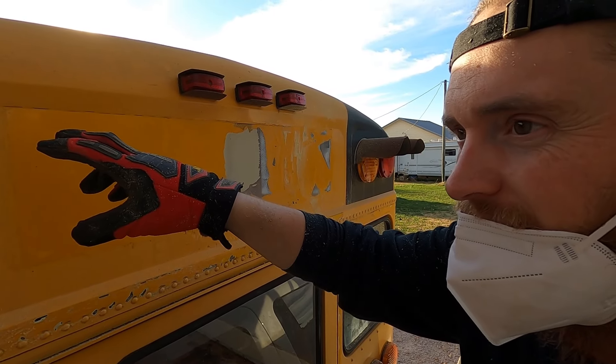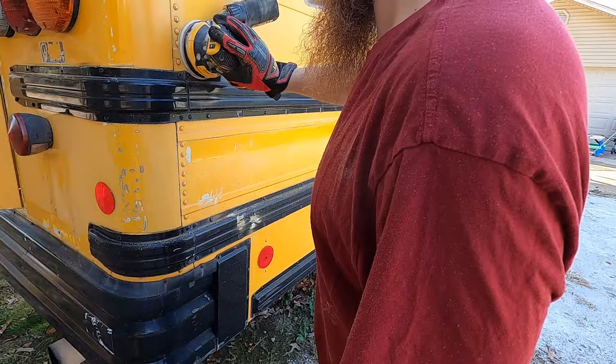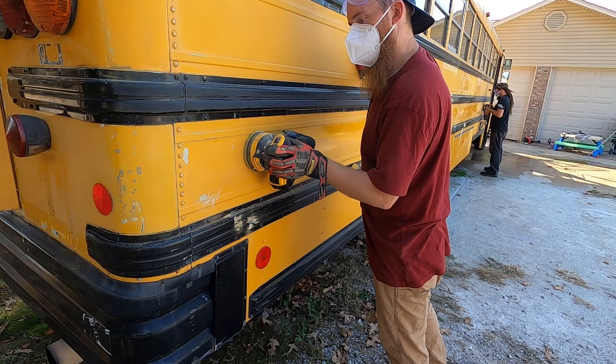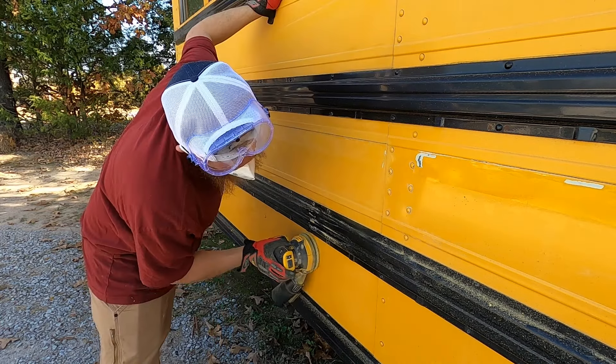Today on Big Family Expedition we're taking a break from the demo process on the inside to focus on the outside, prepping for paint. The first thing we need to do is sand the entire body of the bus — and then more sanding, and you guessed it, more sanding. And just when you think you're done sanding, there's more sanding.